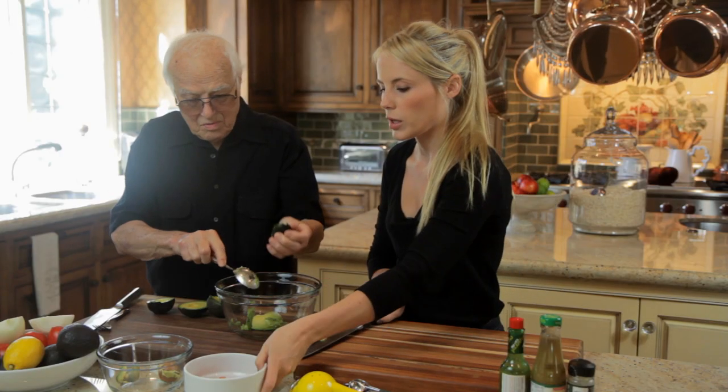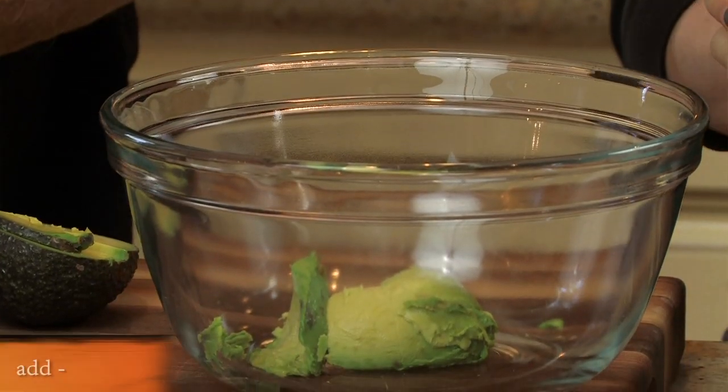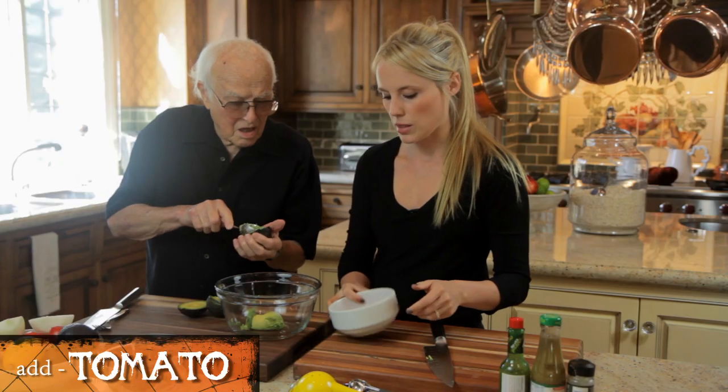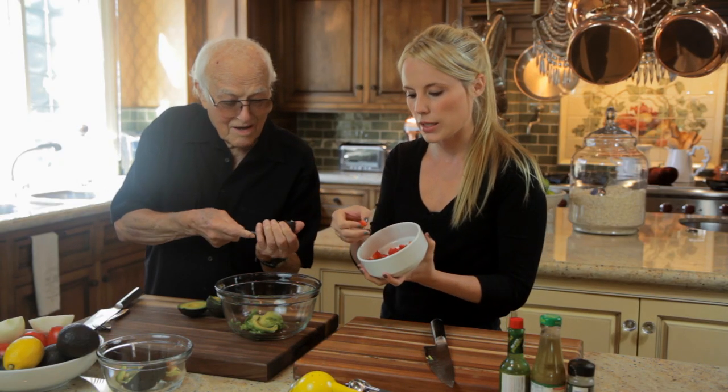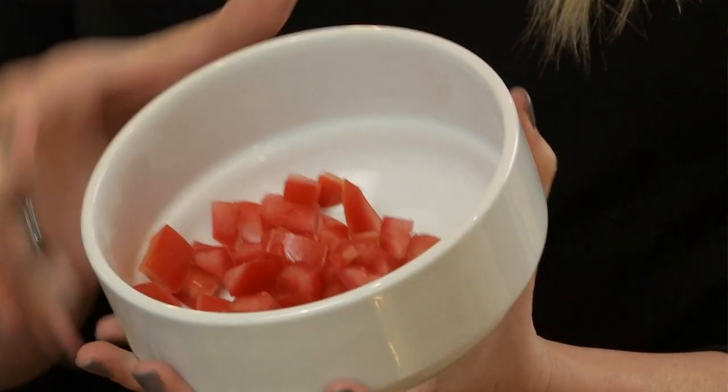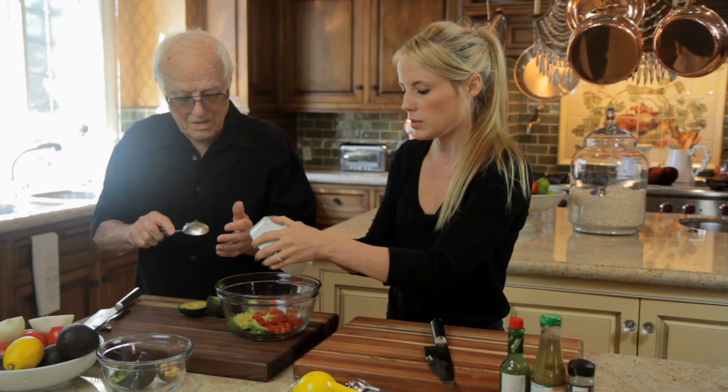While he's putting the avocado in, I'm going to add a tomato. This is about half a cup of tomatoes, and you don't want the seeds — I'm just using the outer portion of the tomato. If you put the seeds in there it'll get too soggy, so I'll add the tomato.